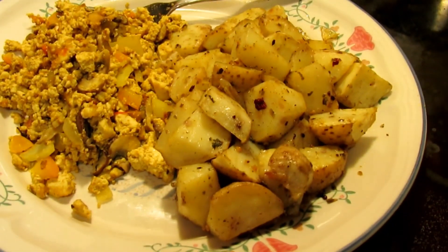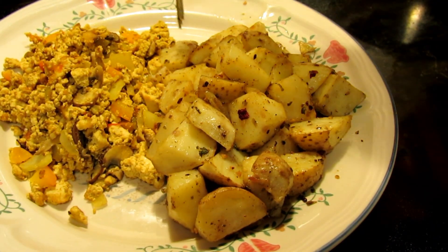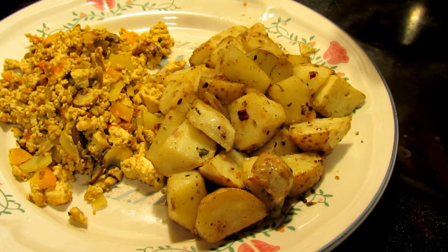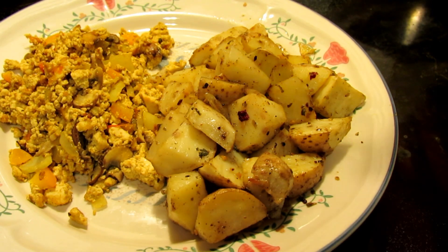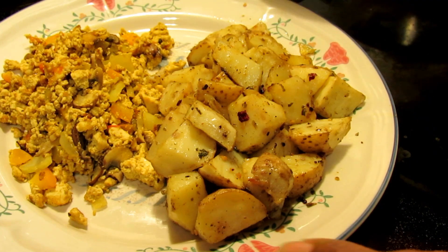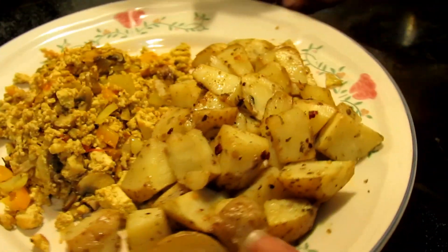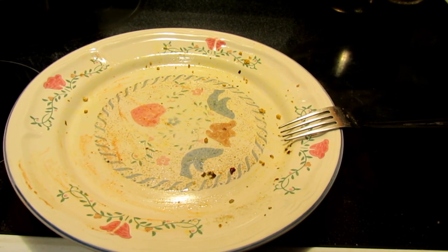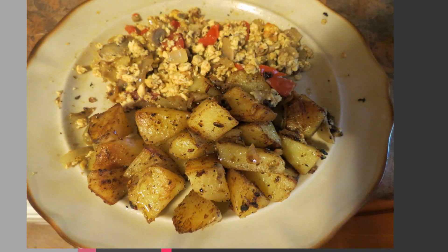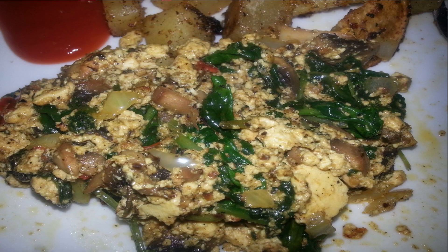Here is my finished product: oven-roasted potatoes and tofu scramble, and I can't tell you how much I love this breakfast — it's delicious. Sometimes what I'll do to make it quicker — because this was about 30 minutes — is boil the potatoes for about 10 minutes and then saute them in the pan with the same ingredients, and still delicious as ever. I ate the entire thing. It's so tasty, definitely filling — I can eat that and not eat for hours. I've been eating this kind of breakfast probably four to five times a week for the past year.